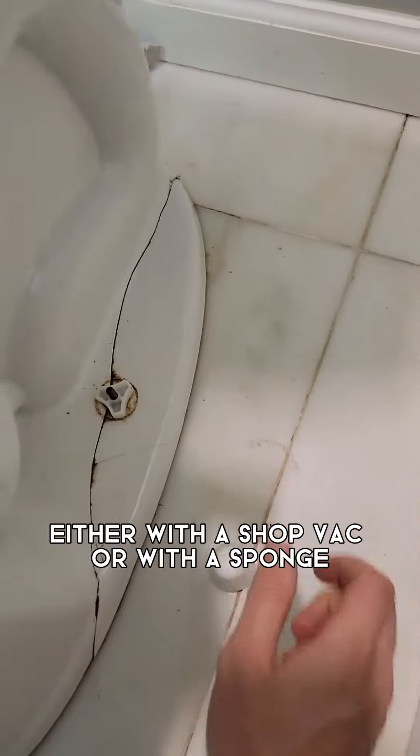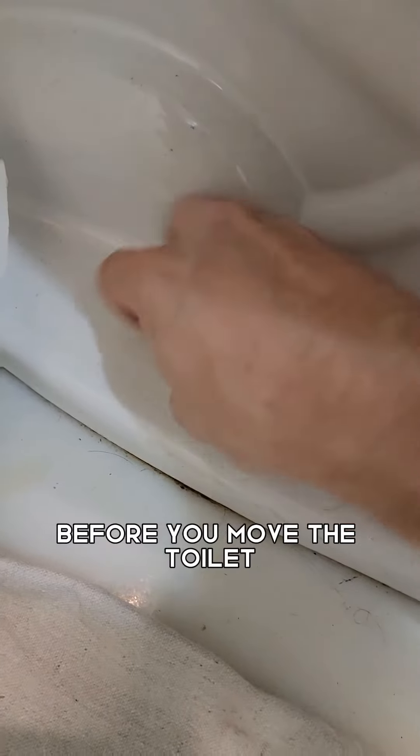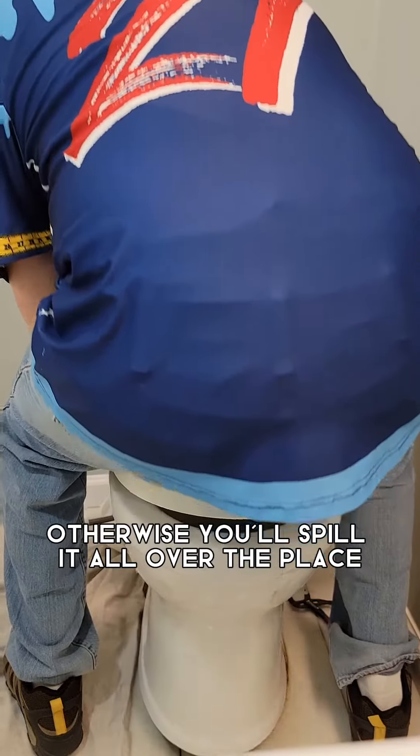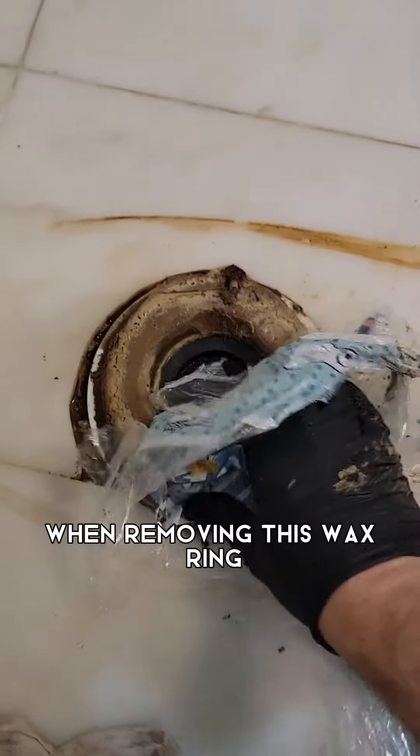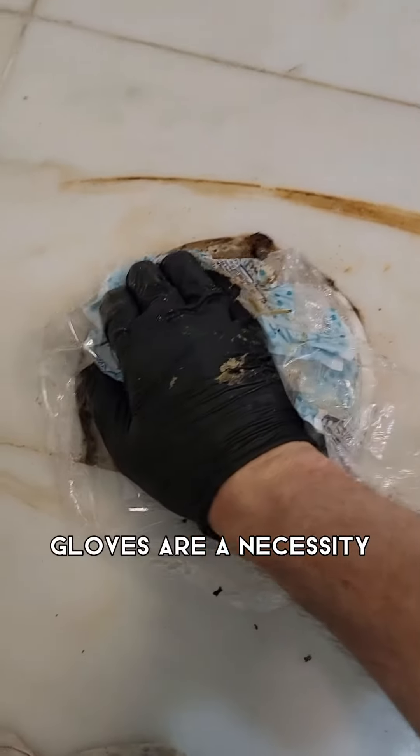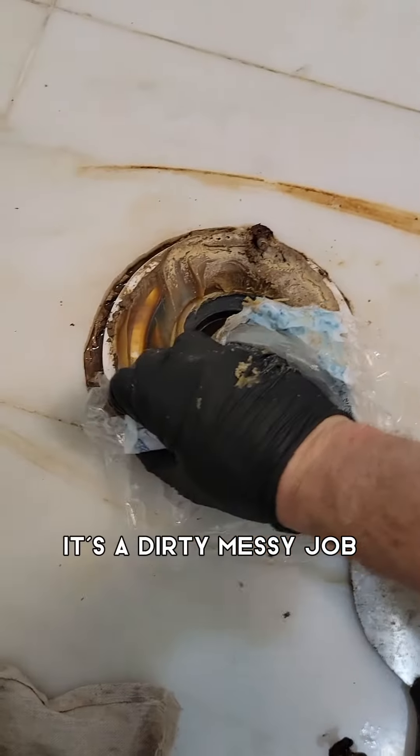You want to make sure that you drain out the water, either with a shop vac or with a sponge, before you move the toilet — otherwise you'll spill it all over the place. Gloves are optional when touching the nuts, but in my opinion when removing the wax ring, gloves are a necessity. No secrets here — it's a dirty, messy job.